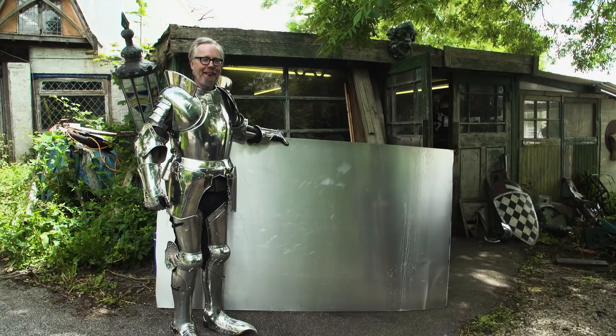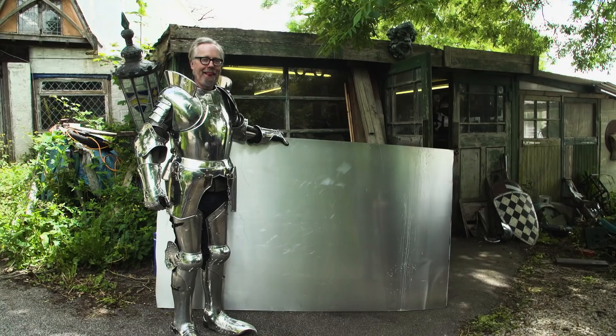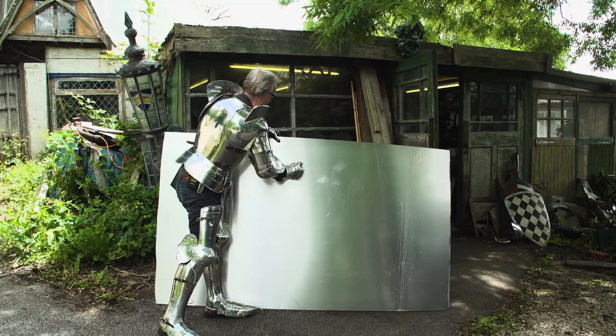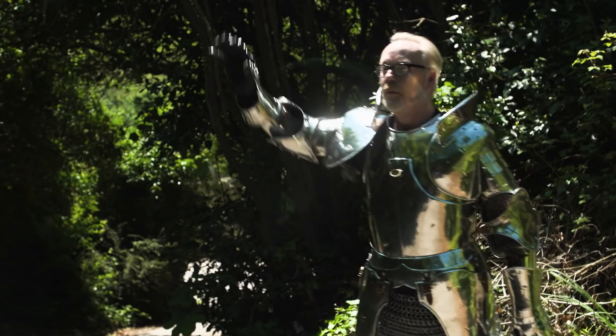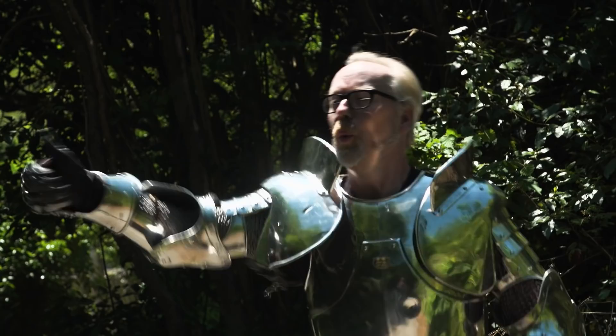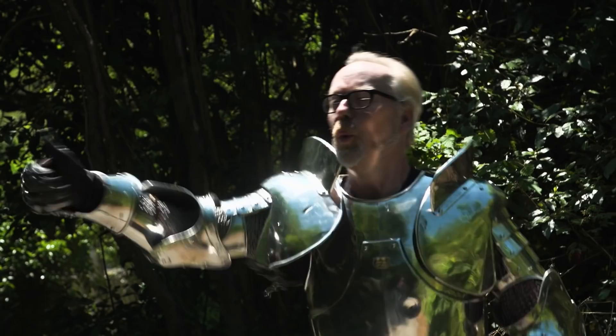TL;DR: with 50 years of experience, you can turn this into this. It's a great day!